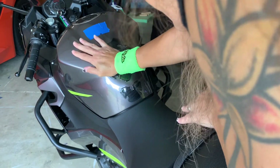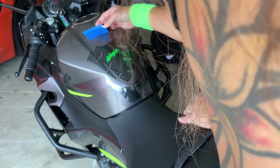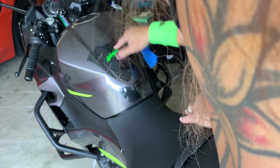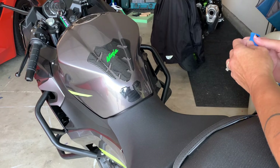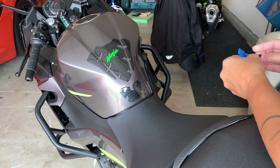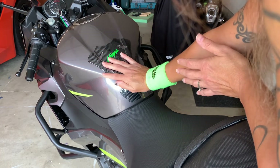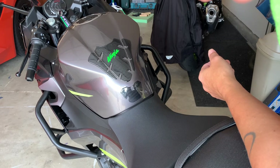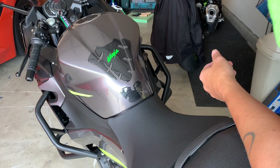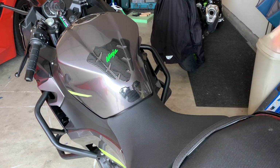Now push it down real good. We should leave this set. They say you should leave it on for 24 hours before you ride to make sure it's adhered. Just don't ride in the rain or extreme heat or anything like that until the glue has had time to set.